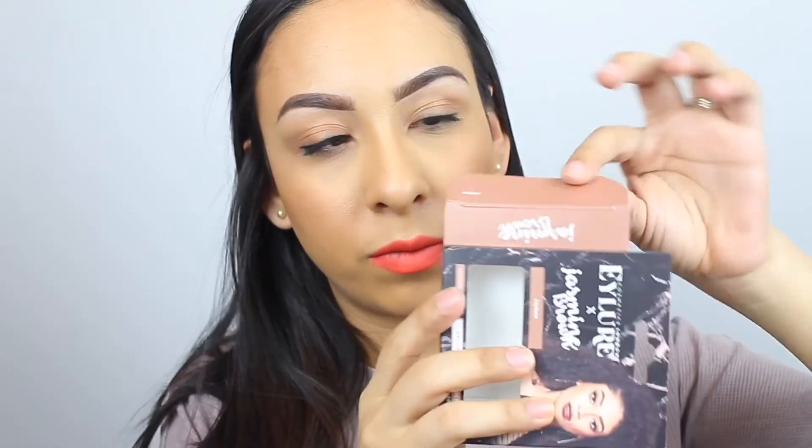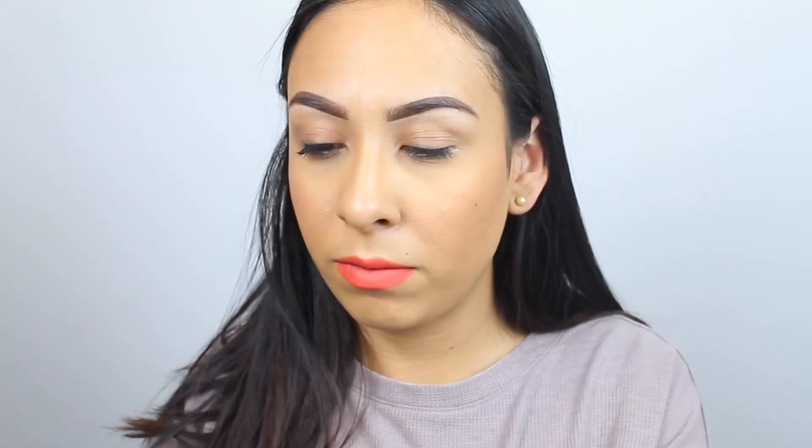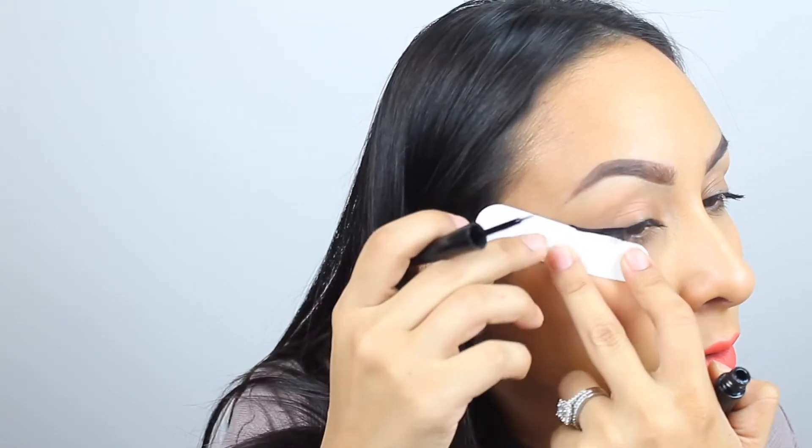For this next one, I'm taking an old eyelash box and cutting it to use a small flat piece. Basically you want anything flat and straight — a credit card works great too. I'm applying it where I want the wing and bringing the liner up to that edge. If you just want a small winged liner, you can bring it out just a little bit.